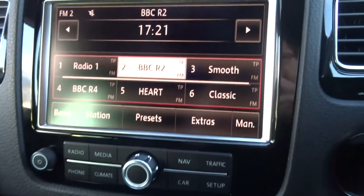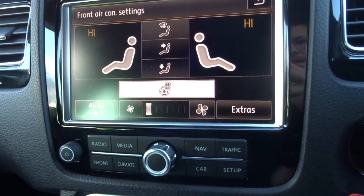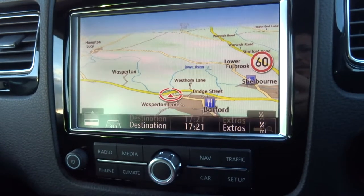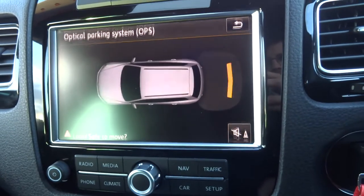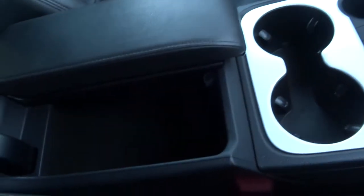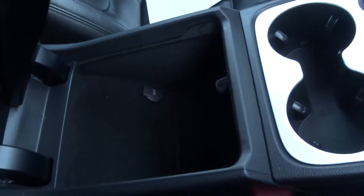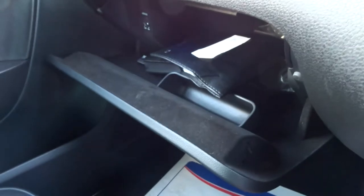The media interface itself is a touch screen. You've got climate control with a heated steering wheel, colour screen sat nav, and Bluetooth. As I said, you've got the graphic for your parking aid. There are a couple of cup holders, a centre armrest with additional storage, and another 12 volt inlet. In the glove box you've got your owner's manual pack, and you can also turn off the passenger airbag if needed.